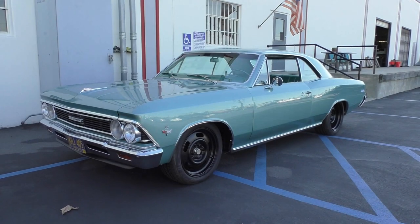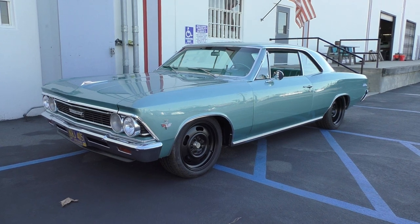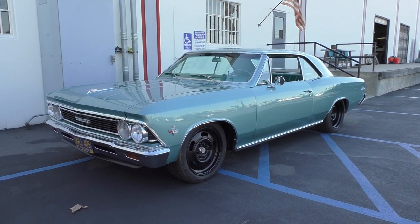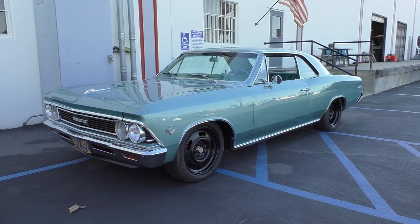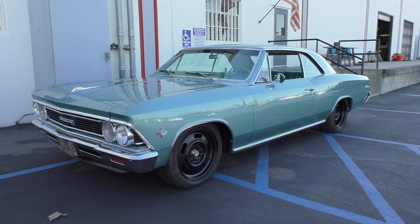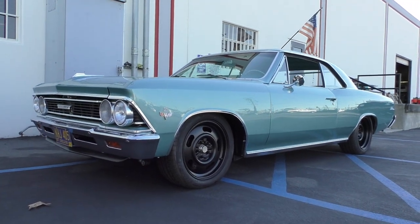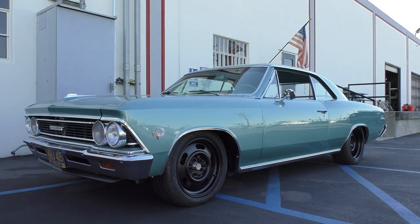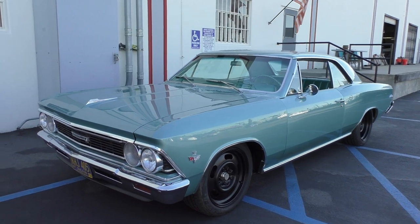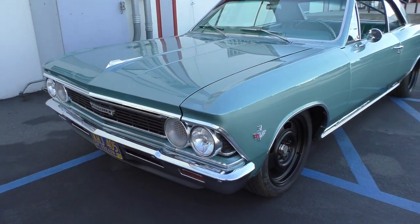Here we are in Signal Hill, California, late in the afternoon looking at a really cool sleeper. We're going to walk around and tell you what we know. We're actually at the restoration shop in a commercial area, so it's really hard to get the video done without a truck backing up and beeping. This car is called the Road Warrior, built for a client who really wanted a sleeper kind of car that he could have a lot of fun with.